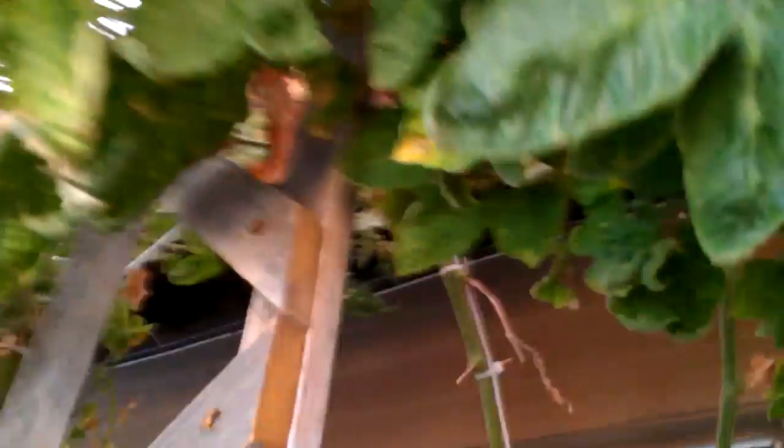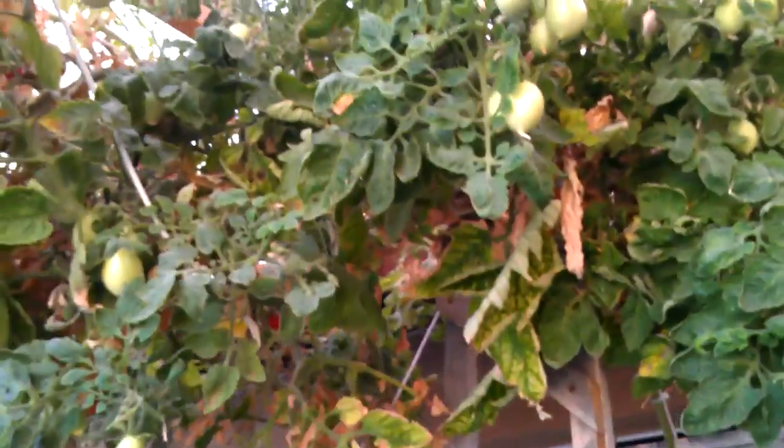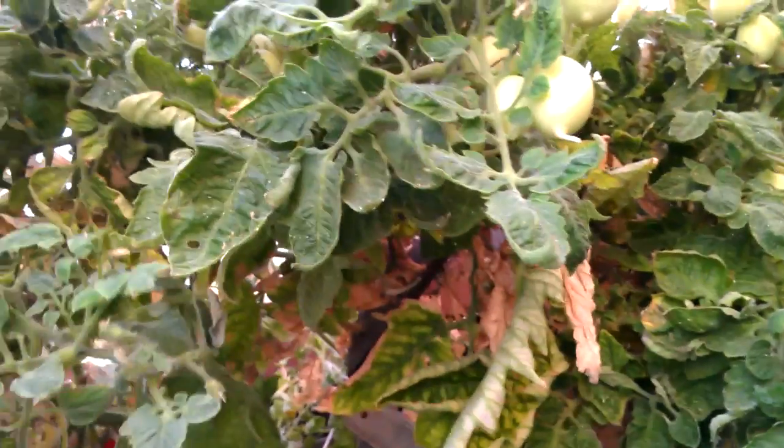I've got a little caterpillar that was eating up my basil the past couple of days because I've been working on my breeder tank inside. But you can see the paper wasp nest there. So far, with the weather being the way that it is and everything, I have not seen any other caterpillars — and I won't name them and jinx myself right off the bat.